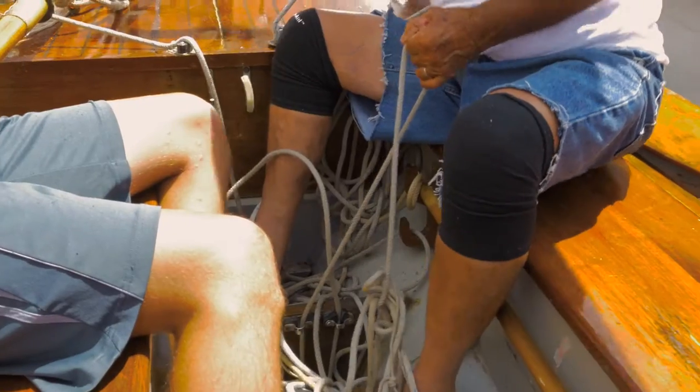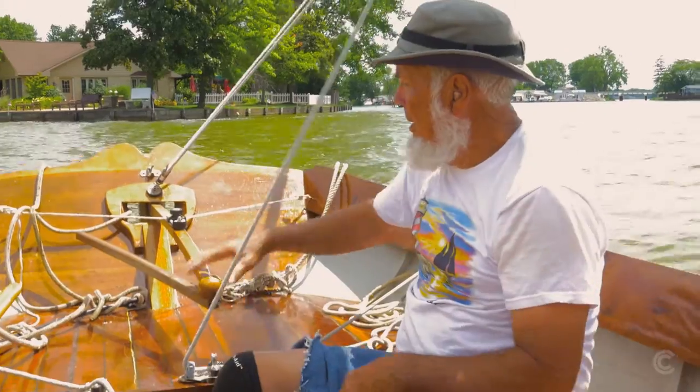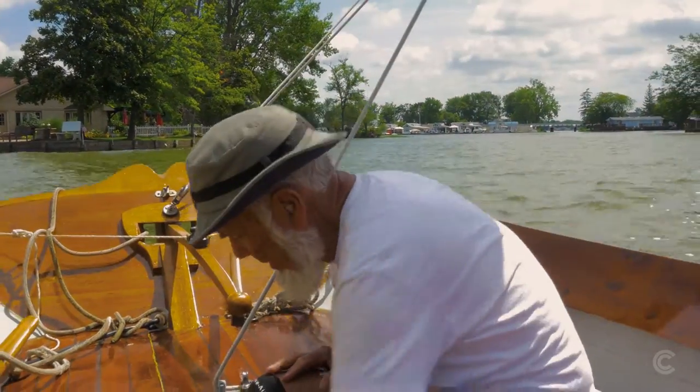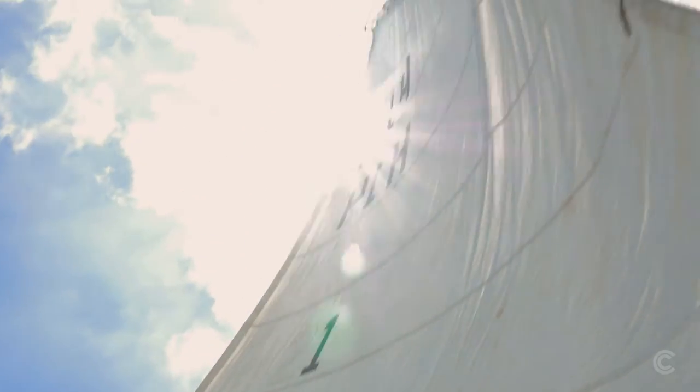Sailing's kind of an art. You sort of learn how to handle your sails and how to handle the boat. It's not just a throttle. You don't go very fast, but that's not the point of sailing — it's not to go fast or to get anywhere, but just to enjoy being out there.